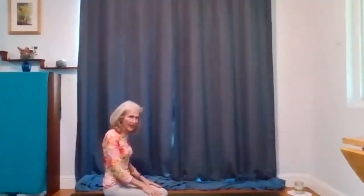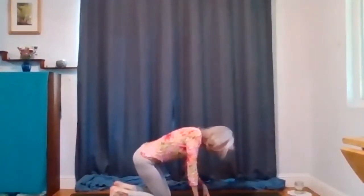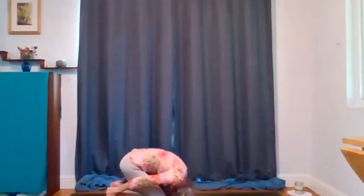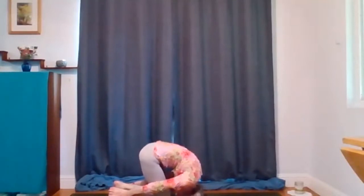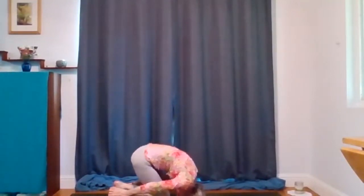Twice is always better than once, so rabbit pose again. Come up to your knees, tuck your toes. Set your head down as close to your knees as it comes comfortably. Reach back for your heels if you can get them, and then round your back. Pull on your heels to stretch your upper back. Breathe right into that upper back, your shoulders. Then come back to the top of your feet.